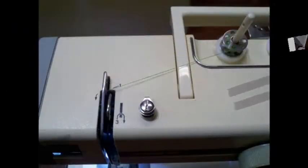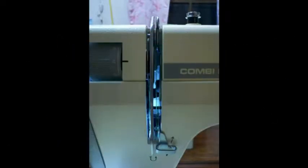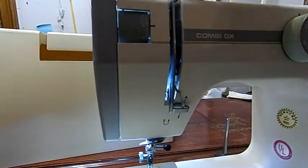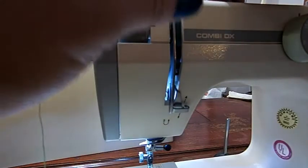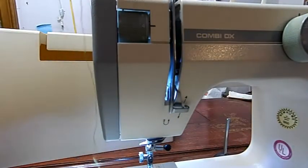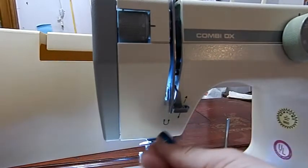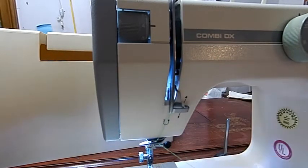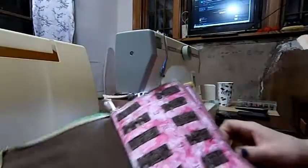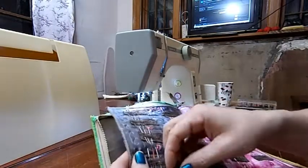We'll get you a front view as well — there and there, just like that. Now let's put a needle in it and get the needle book out. I think today we're going to go ahead and just go with a size 12.